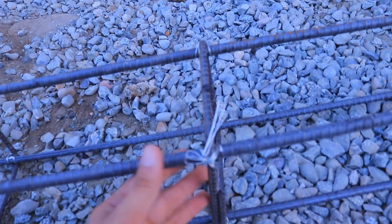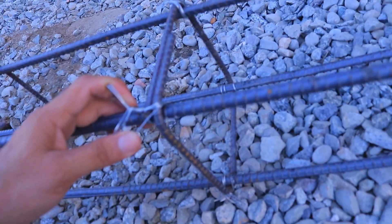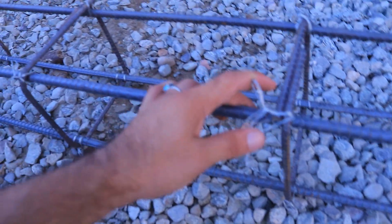The spacing of the lateral tie and stirrup should not be more than six inches for a commercial building. You can also see the hooks — the hooks are bent at 90 degrees, which is wrong. They should be bent at 135 degrees, as I have told you in many videos.